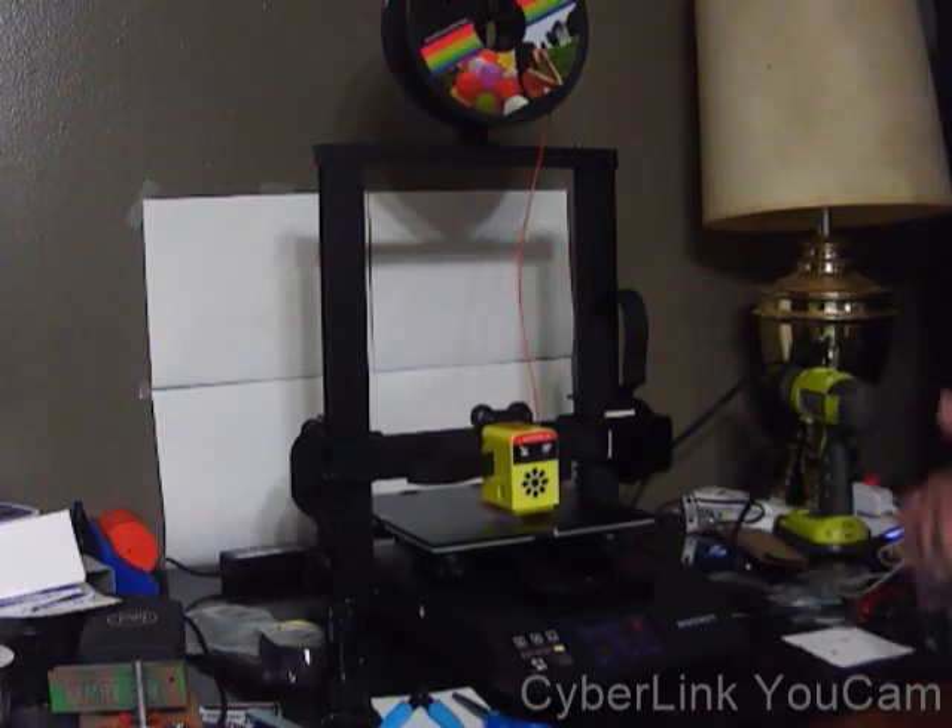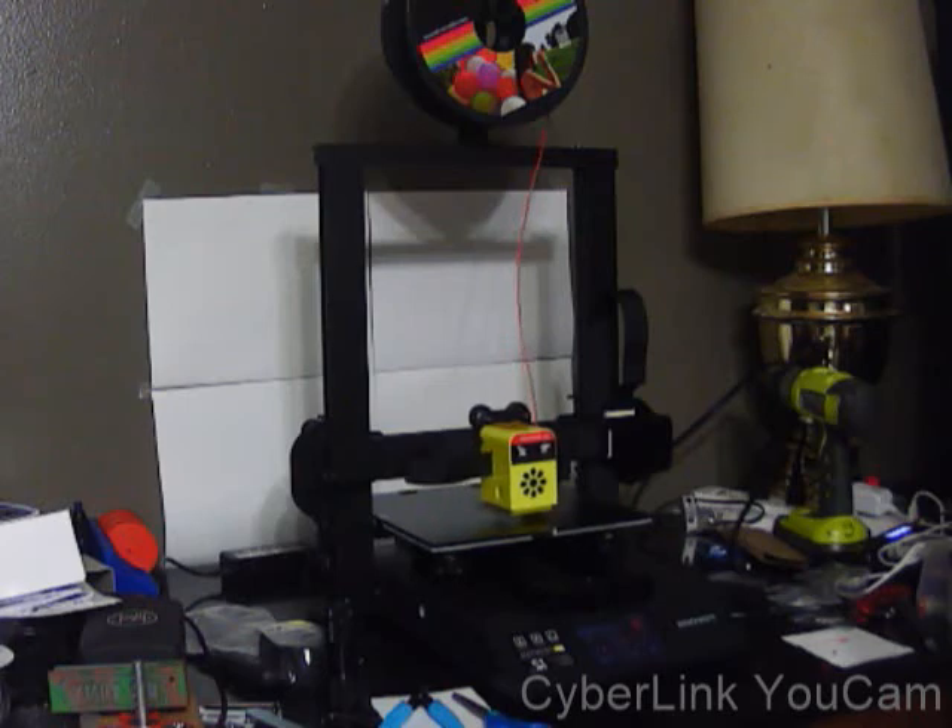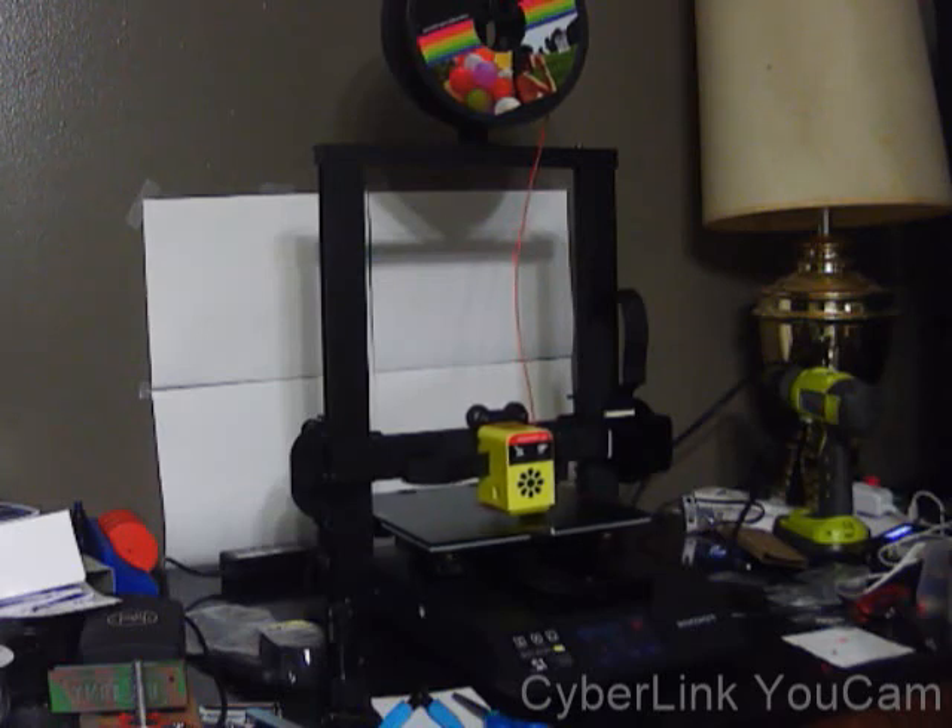This is not going to be the permanent resting place on this dirty desk. I have to go to IKEA to buy some parts to make a lack enclosure — you can look up how to do that on Thingiverse — so I can print ABS or whatever else I want to print. But there you have it, guys — a quick video of the machine in action, test printing.